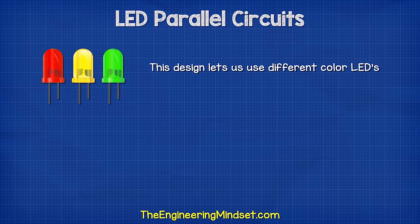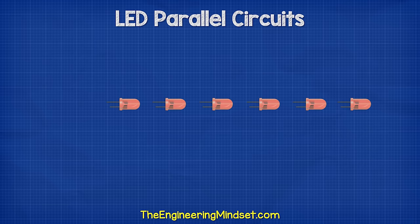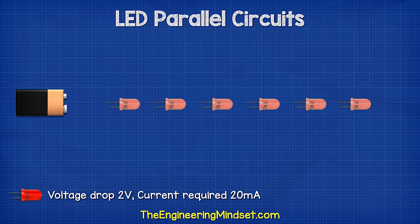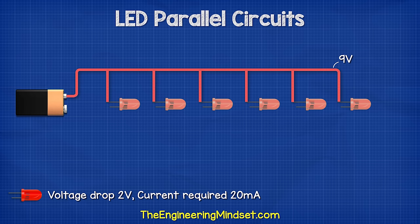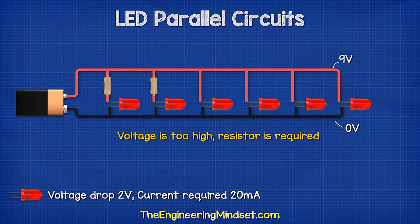This design lets us use different color LEDs, although it's easier to calculate if they are all the same color. Let's say we want to connect six LEDs to this nine volt battery. Each LED has a voltage drop of two volts and requires 20 milliamps. This entire rail is nine volts and this entire rail is zero volts, so each LED will get nine volts across it — that's obviously too much. So we will need to place a resistor against each LED.